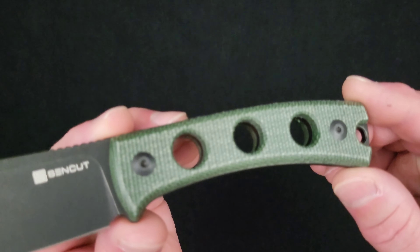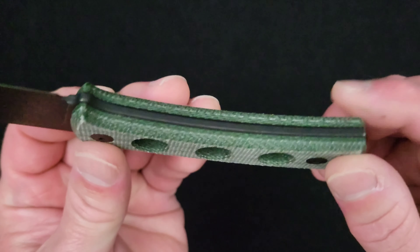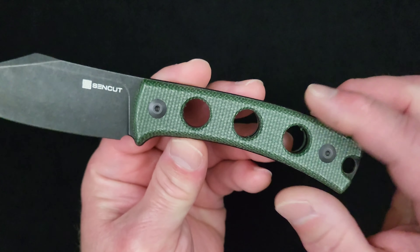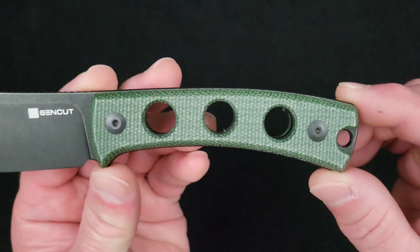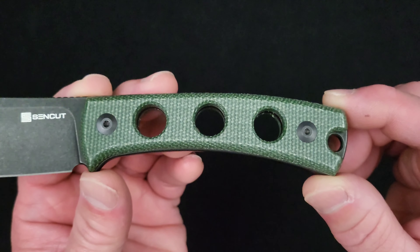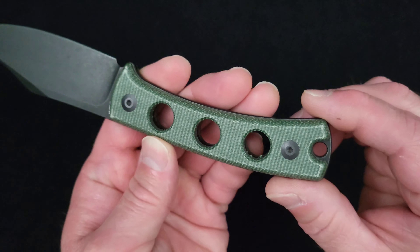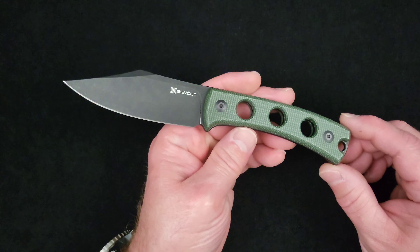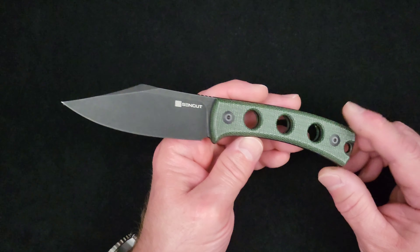In this version, we've got green canvas Micarta handle scales that are very well done — very attractive and feel very good. We'll talk about that handle more later. Then you've got two black oxide finish stainless T8 screws.